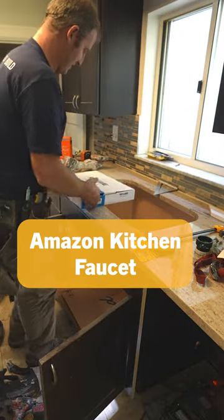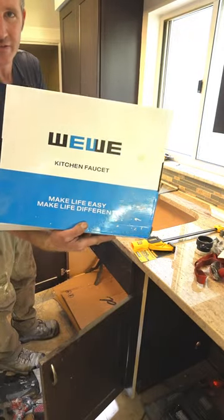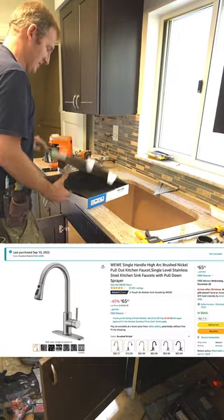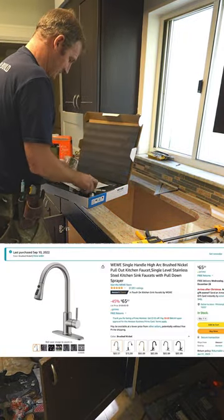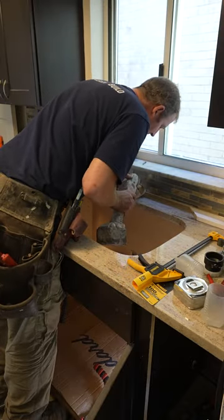Before we put our sink in, we're going to put in our sink faucet. We got this faucet here off of Amazon. Pretty simple installation. And then we're just going to plunge cut and get this faucet in.